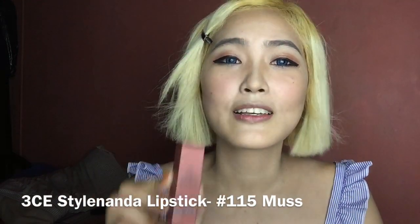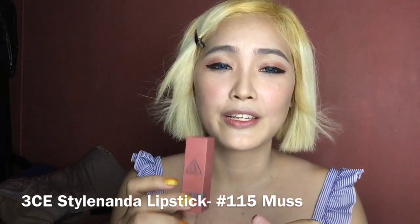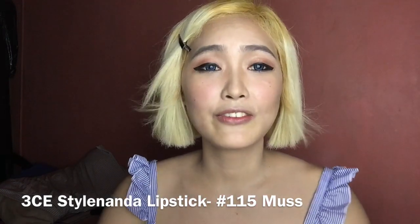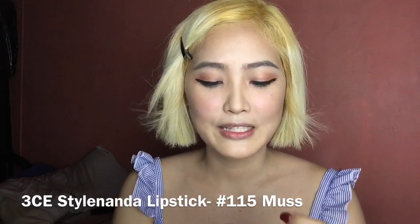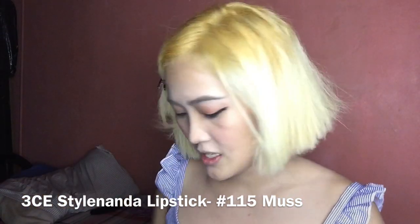The last one would be this. So this time we're going to apply Style Nanda Lipstick No. 115 for our lips. This is a very good shade.